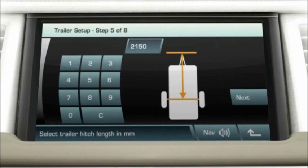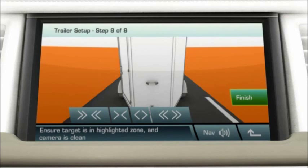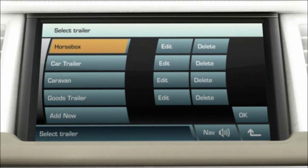Set the orange graphics at the width of the trailer wheels using the distance adjustment buttons, then touch finish. Highlight the trailer that has been set and touch OK.